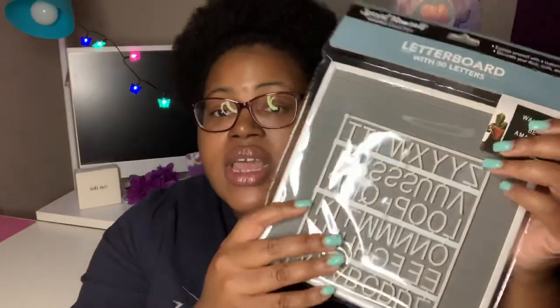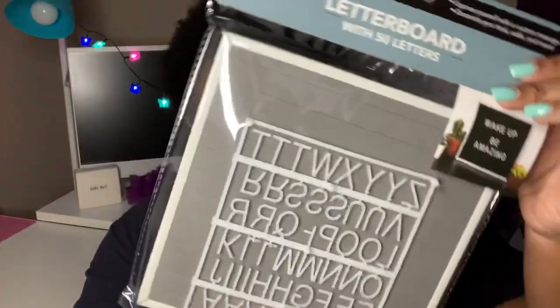I finally came across the Special Moments letter board — I've been looking for this. I found what I believe was the last one they had left. Some of the letters look a little messed up, but that's fine, I can improvise. It was literally on a random shelf, not even where it's supposed to be. I believe somebody was trying to hide it, but either way I ended up getting one.